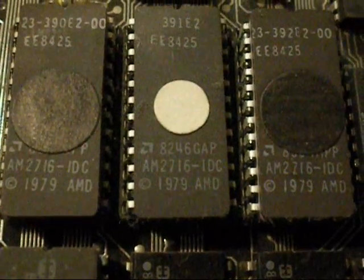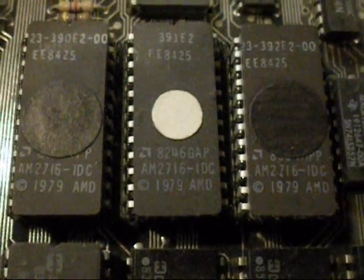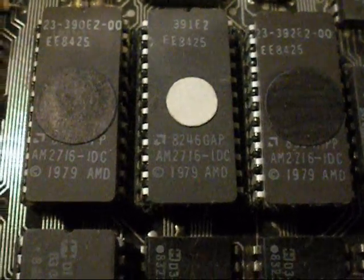All I can tell you is a lot of these little chips say 1979 on them. I wonder if they're classed as processors. I know nothing about stuff that's older than me when it comes to computers.